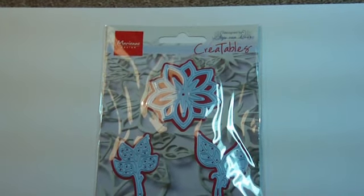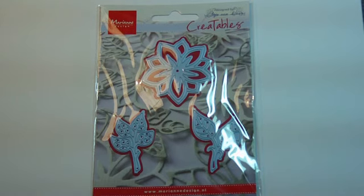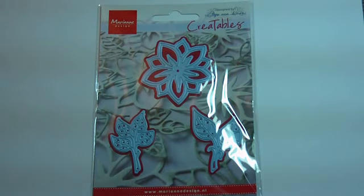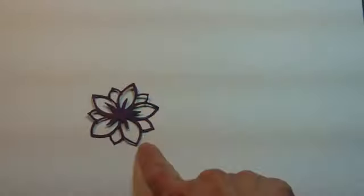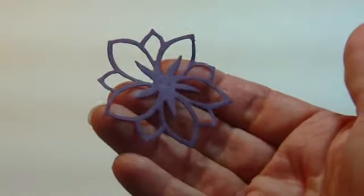I've got some new Mary Ann Creatables dies for you. There's a set of three — and of course, if you buy all three it'll be cheaper. This first one is number LR0156. These are all just cuttable dies, which is a nice change — we don't have to emboss these. I did the samples up in mirror cardstock and I did one in plain paper.